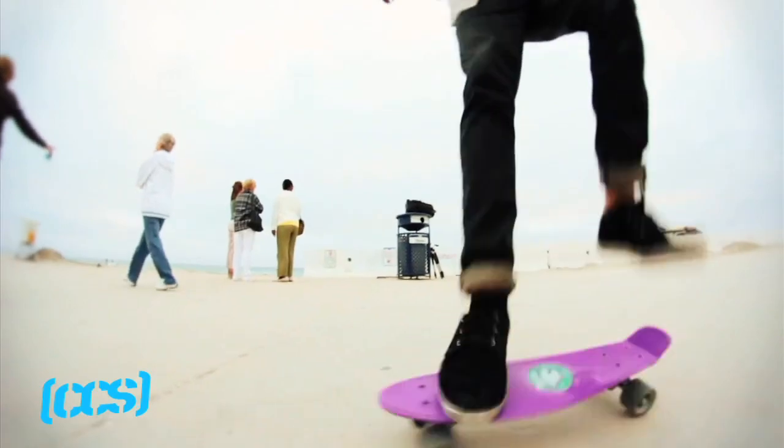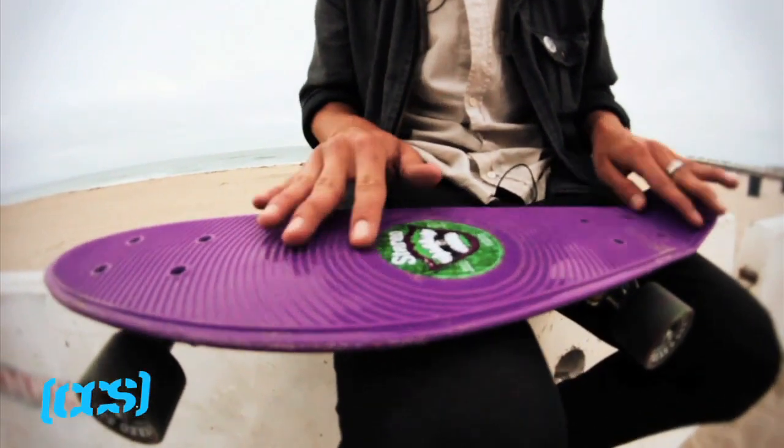In order to do a tray flip cruiser style you're gonna need to own a cruiser. You might as well pick yourself up one of these Stereo vinyl cruisers. This tray flip is not like a normal tray flip — not like any of you have done before.